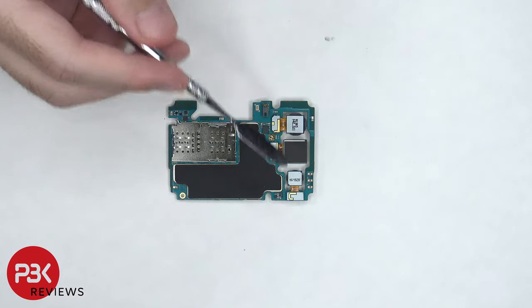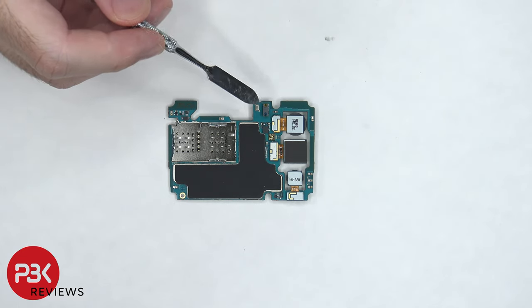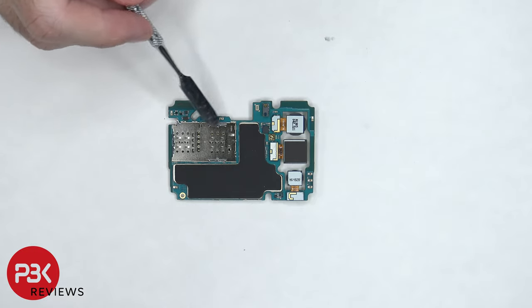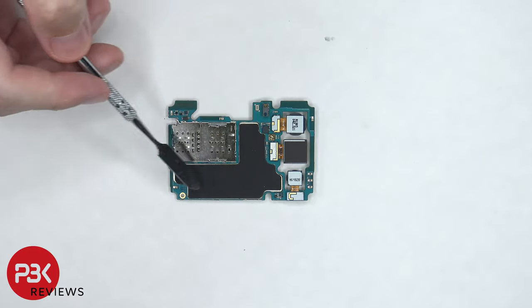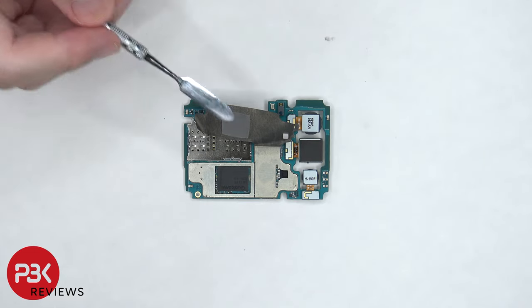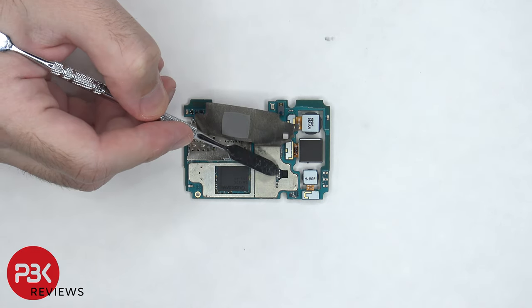The camera connectors are located on the back side and those can be disconnected by just popping them off. There's a proximity sensor on top as well as a secondary microphone next to it. The SIM card and memory card reader is located right here and there's a graphite pad on top of the back shield. Once we peel back the graphite pad, we can see a thermal pad which sits on top of the processor as well as a small thermal pad which sits on top of this chip.